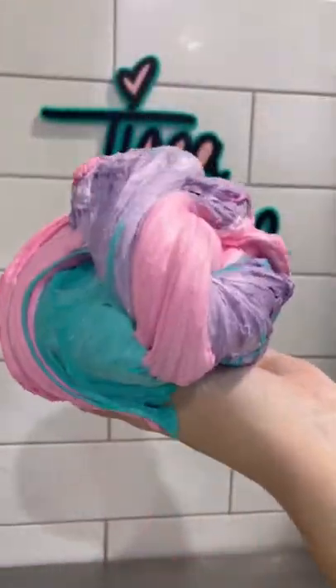Okie dokie guys, how cool is this stuff? It's edible slime and we're going to show you how we made it.